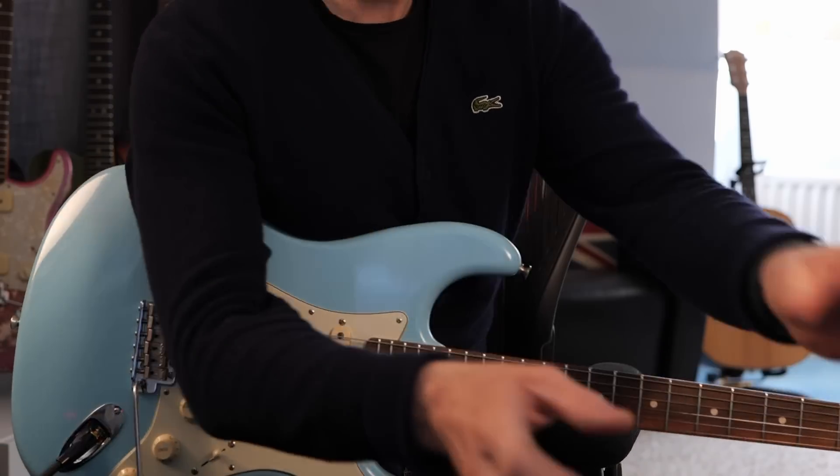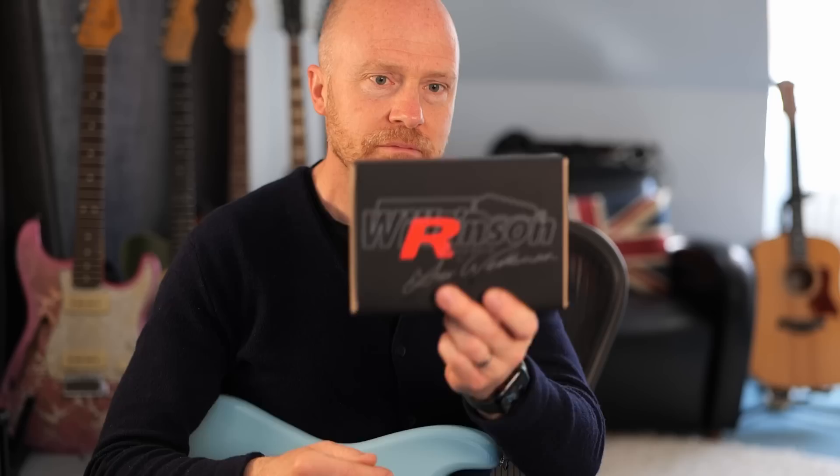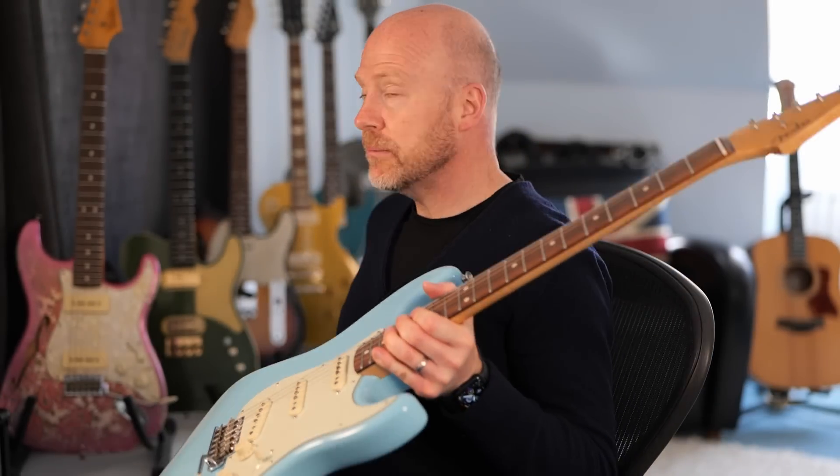So what I've decided to do in this video is to upgrade this tremolo with this Wilkinson tremolo. I should say that I've already got a Wilkinson on my Sir Pete Thorn guitar — let me go and grab that.